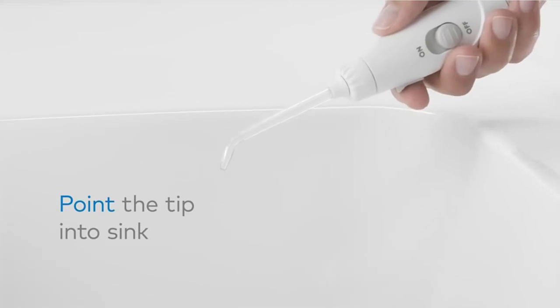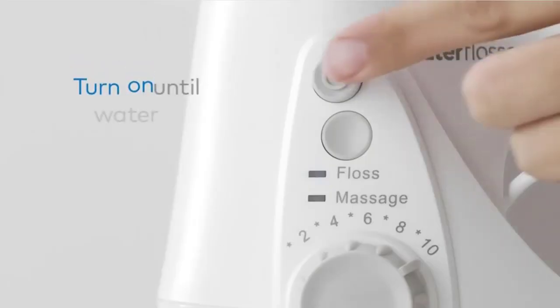Perfect for braces, implants, and other dental work. Check the description for details and prices.